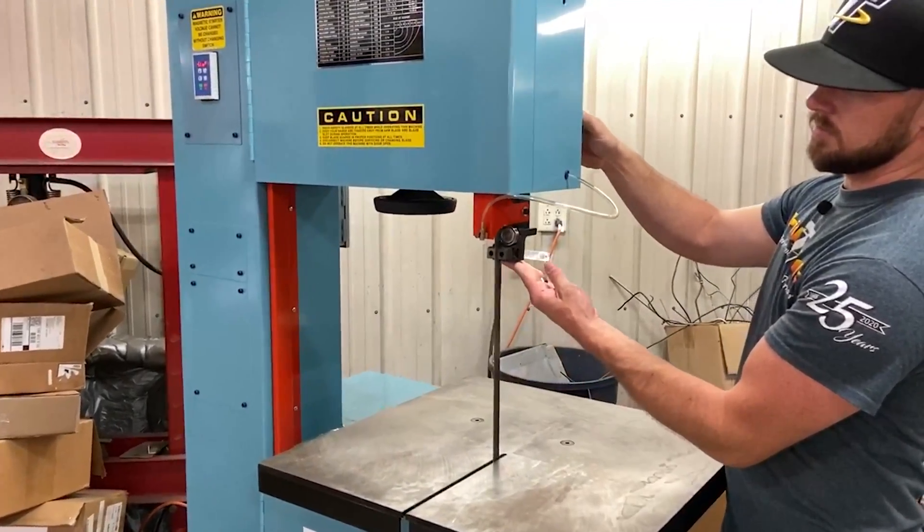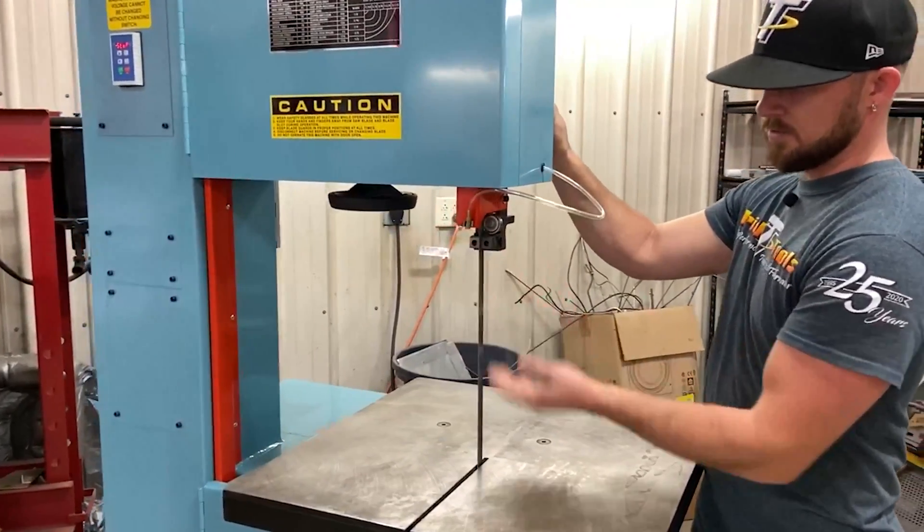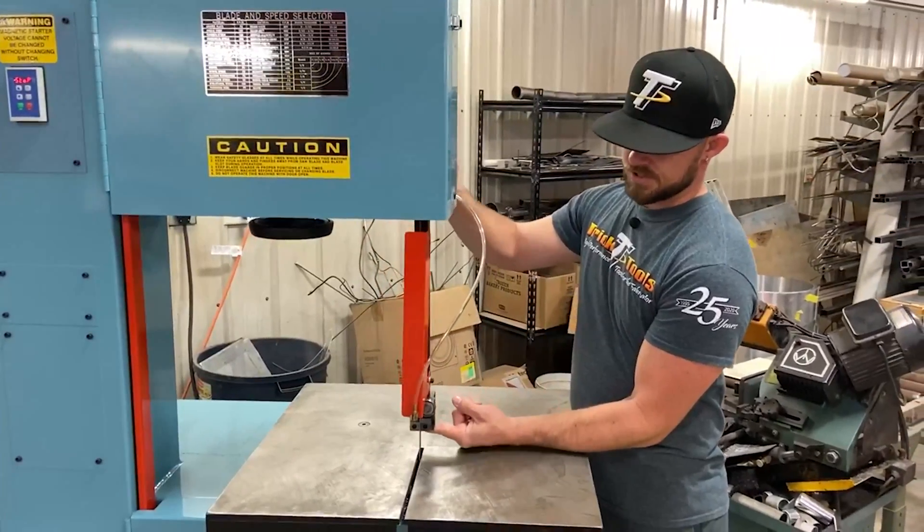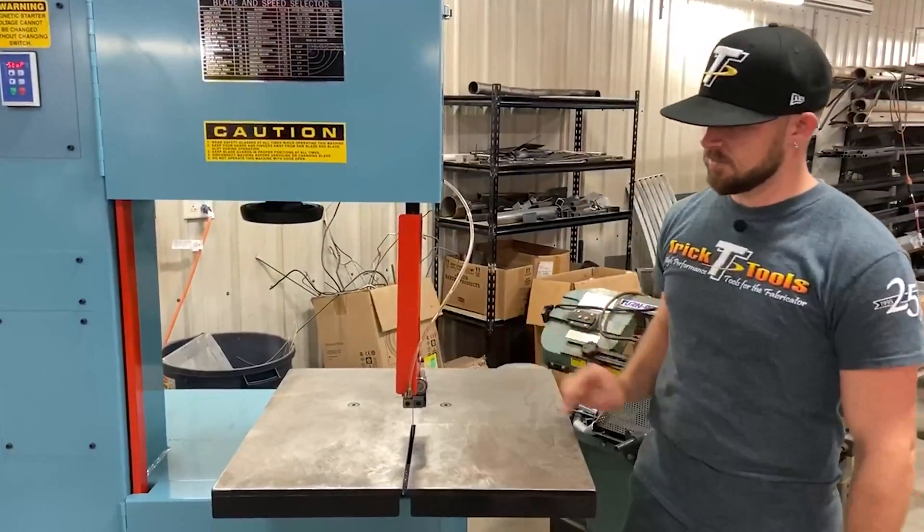As far as the cutting area goes, if you need to raise up your blade guide to have a higher throat depth or a taller cut, it's real easy — just a twist of a knob loosens it up and then you can snug it right up and it's in place.